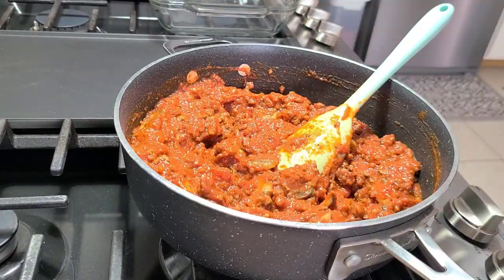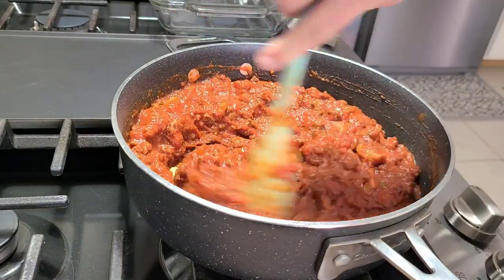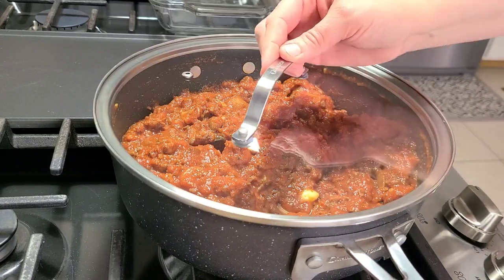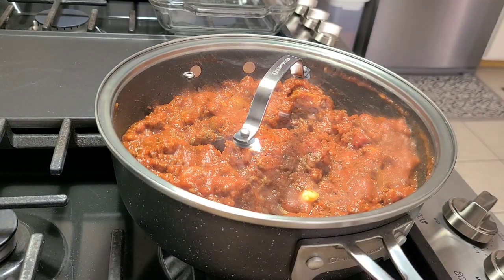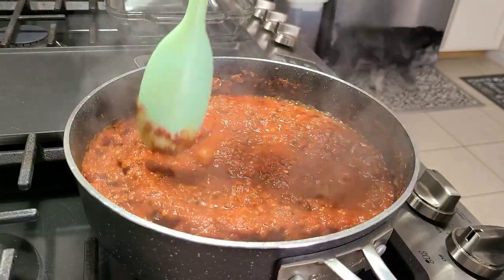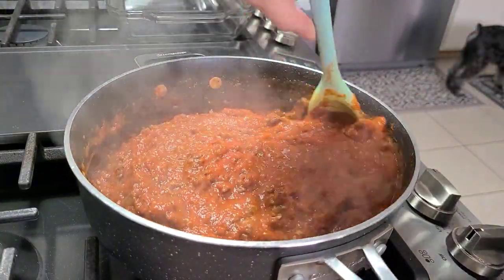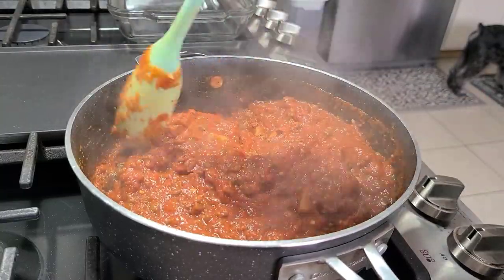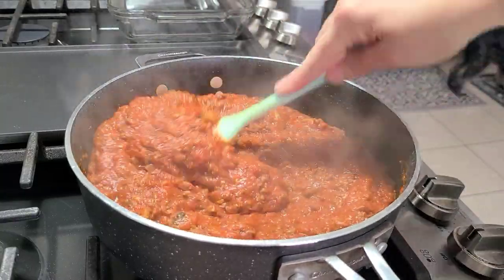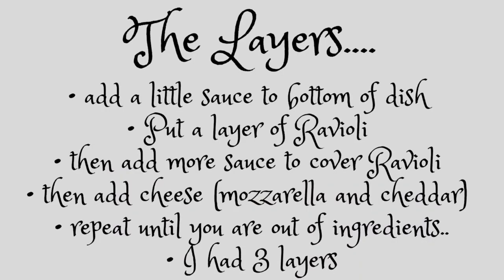I'm going to add a little bit of butter and let that sauce simmer together. Now I did lose some footage of how I put this together, but I wrote the steps down on the next screen so you could see how to do it. Basically you put sauce in the pan, then your raviolis, then more sauce on top, then cheese, and you just repeat the layers — I had three layers all together.